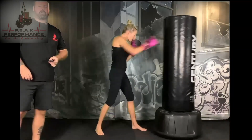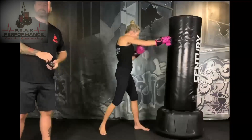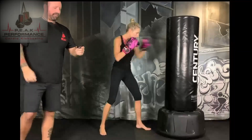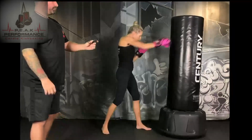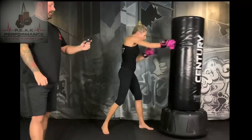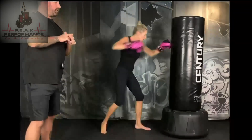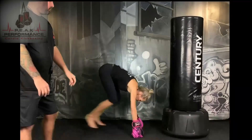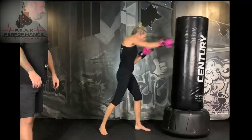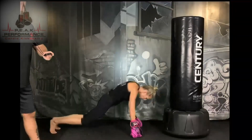15 seconds — we're going to add a burpee to this combo. So you're going to do a jab, cross, and you're going to drop down into a burpee. And add to your burpee — so two punches, one burpee. For modification of the burpee, put your hands on the base of the bag and wipe your feet out as opposed to kick them out. If you don't have a bag, you can use a couch, an ottoman, anything that's low enough to the ground.